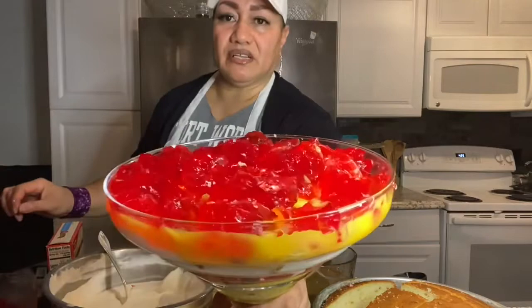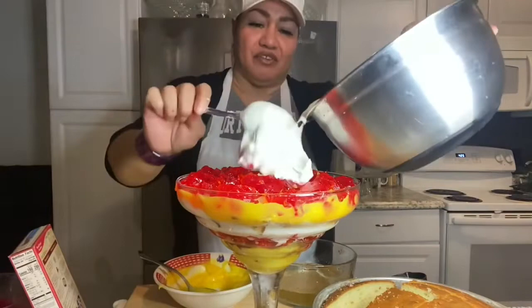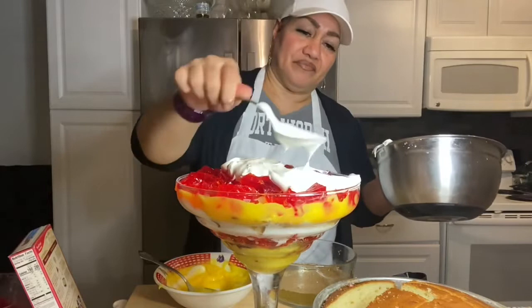Just spread that around — take a look at that. We're close to the top of the trifle.